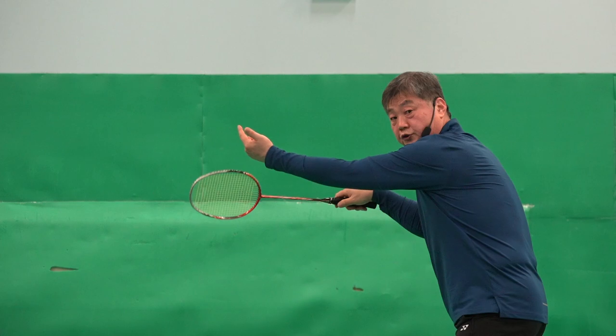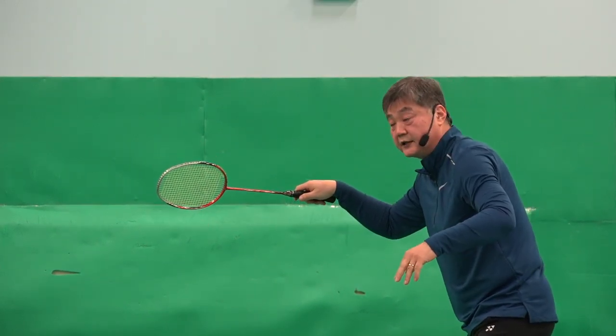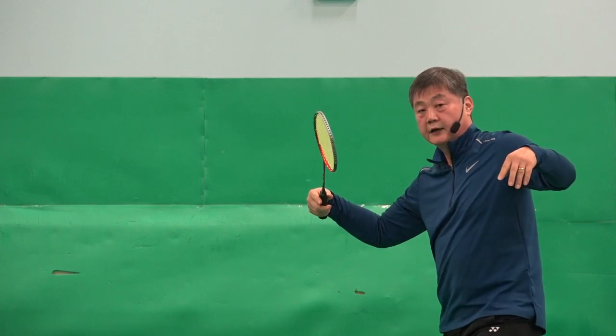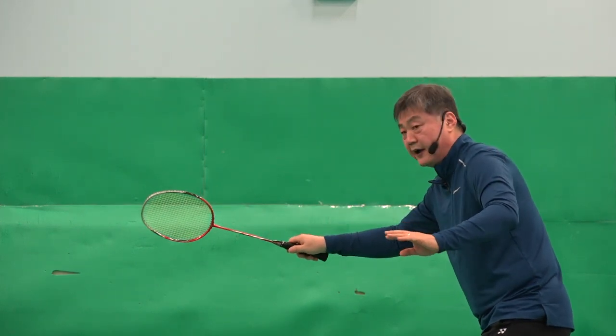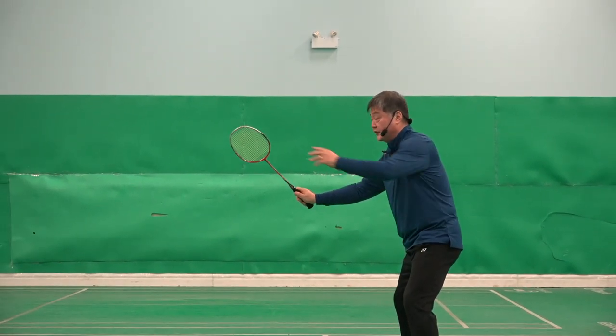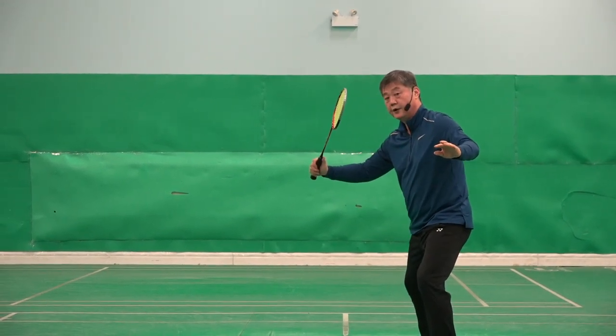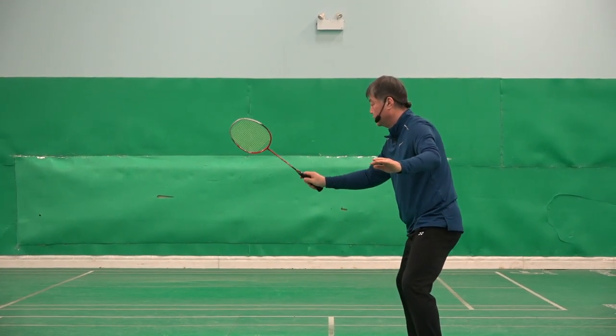Look, opponent drives to my body. If my wrist is like that, I can't hit it — not enough time. But if my wrist is a little bit cocked like that, and the opponent attacks my body, it's ready.